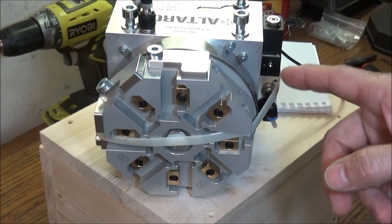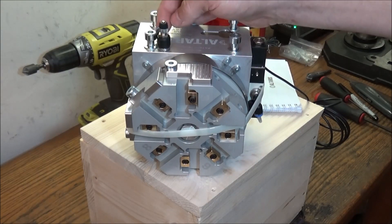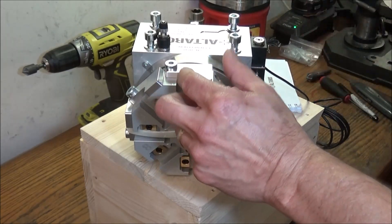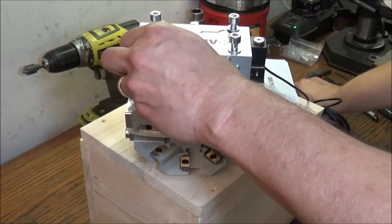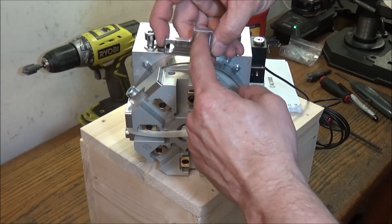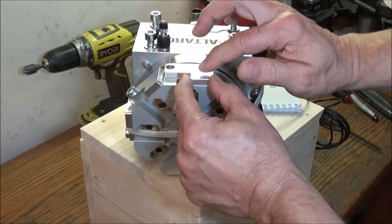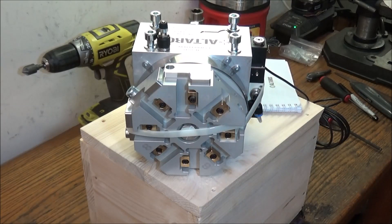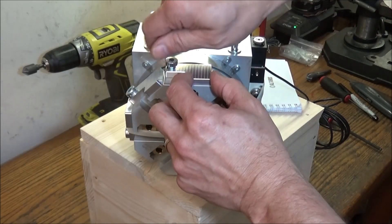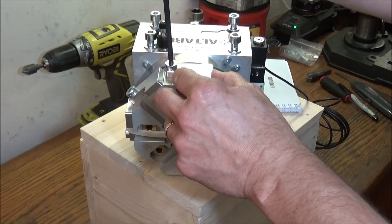Another feature I like about this turret is it has built-in flood coolant. The coolant comes through this needle valve here, which is adjustable up top. This is 6-millimeter tubing — quarter-inch tubing. It comes through there, goes through the turret, and comes out these ports on the top. This coolant plate will then direct the coolant towards your tool. It comes with three of these coolant plates, and I'll be machining more shortly for the other five positions.